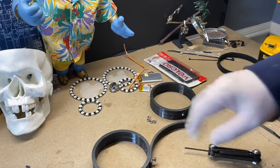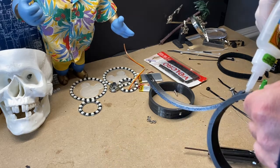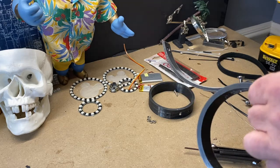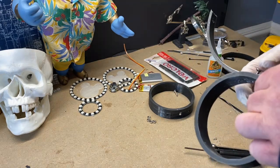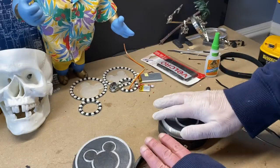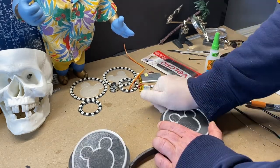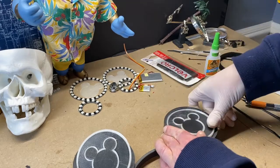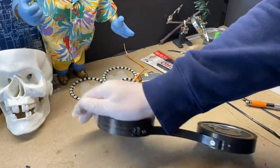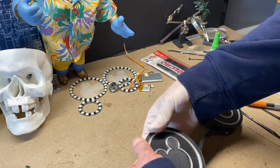We're going to get the holes lined up, then go ahead and glue it and put the screws in. Just snap those pieces in place — and if you go too far, you can always push it back up a little bit.